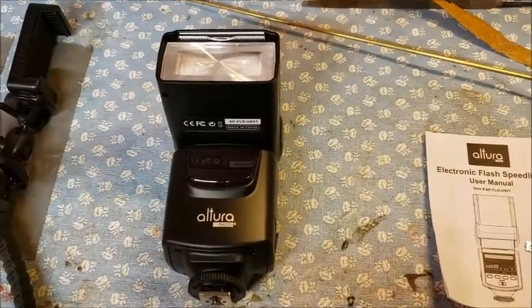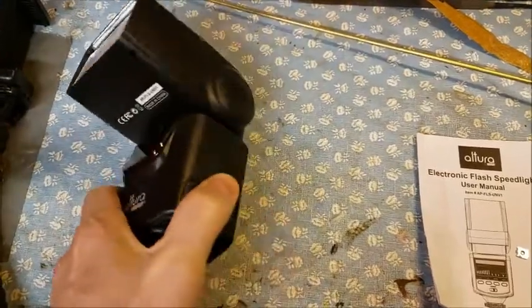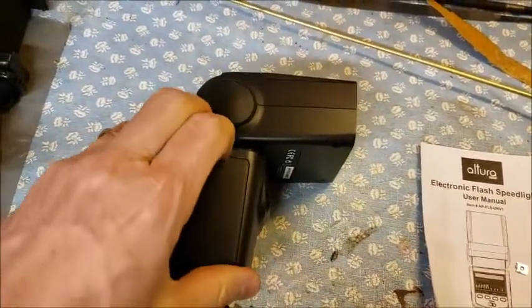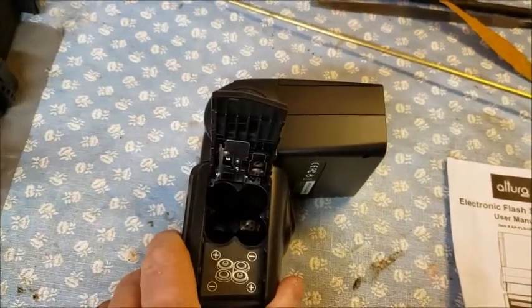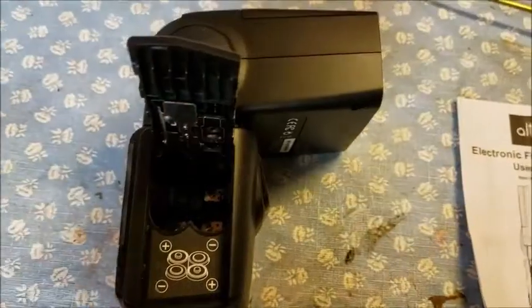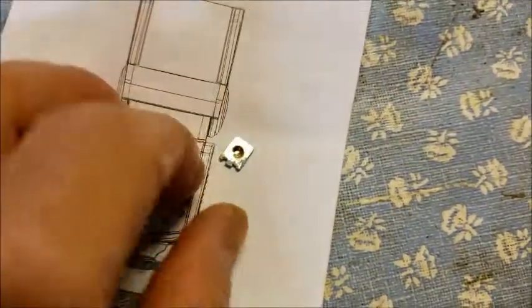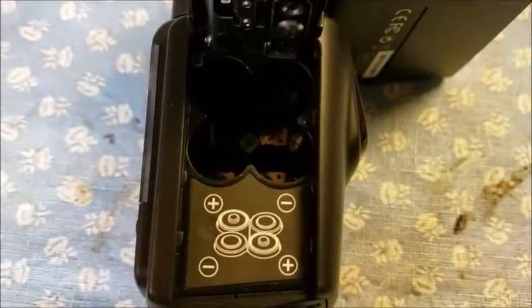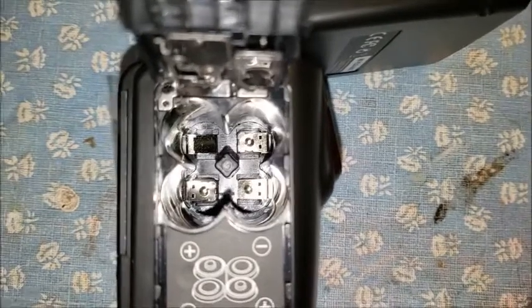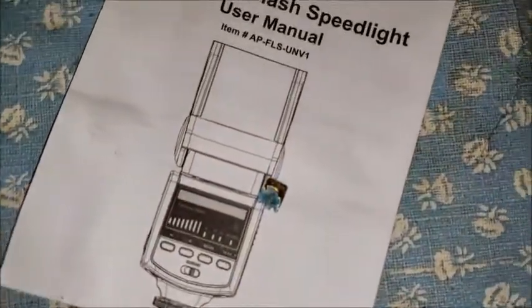This is an Altura electronic flash speedlight, and it is not coming on when you turn on the power button. We checked the batteries, and one of the batteries was not coming out properly, so I had to bang it a little bit to get it to come out. I noticed something else fall out of the battery cavity when the battery finally came out — this little tab. On the back side of it there's corrosion. Looking down inside there, there are three of those tabs in there and one that is missing, so that's where that piece came from.